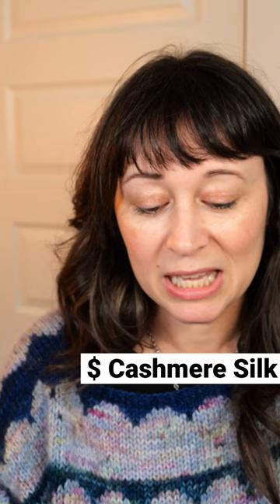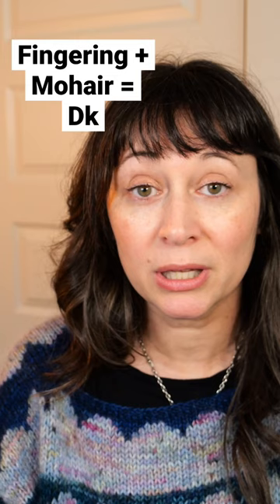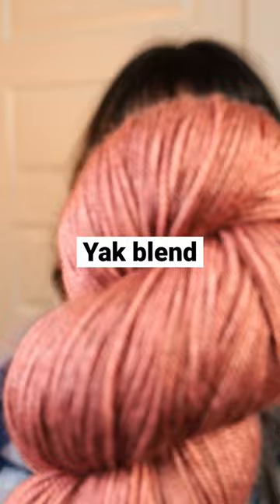This is going to be by far the most expensive option. If the pattern calls for a fingering held with a mohair, you can actually switch out for a DK weight yarn. I recommend using either a cashmere blend or a yak silk blend — yak has a very subtle kind of fuzz level to it.